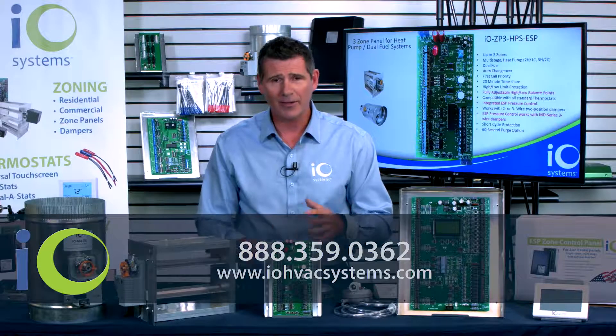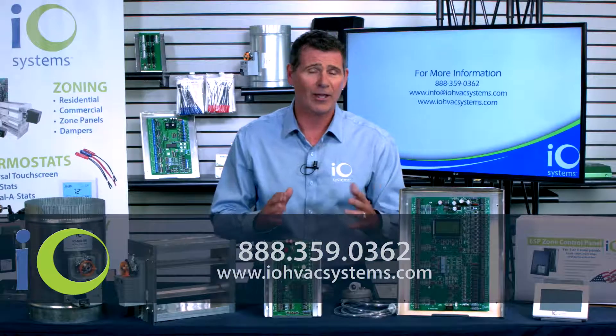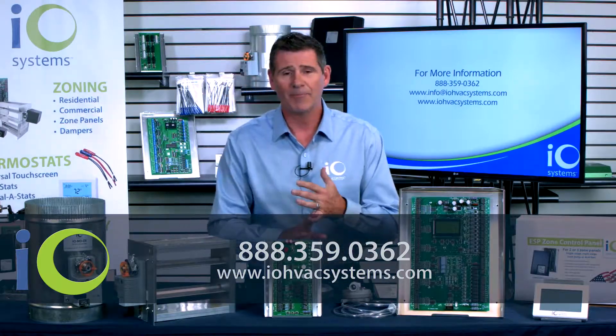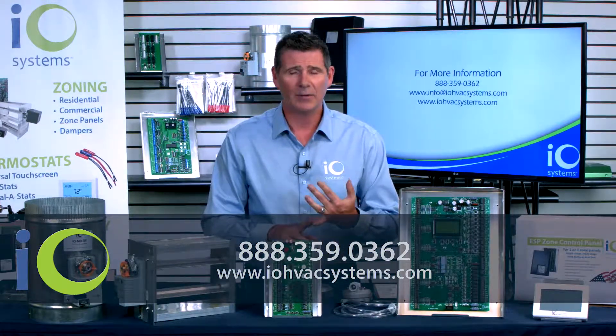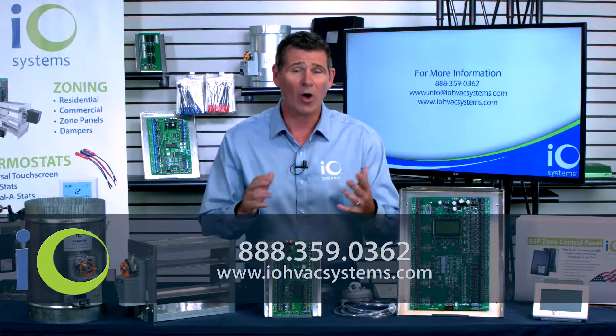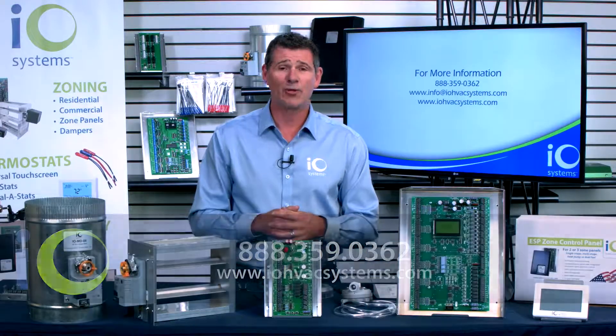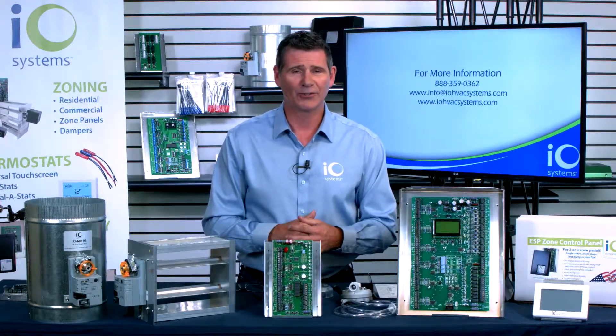If you'd like more information about IO Systems, our zoning control systems, our dampers, or any of our specialty controls, feel free to reach out to us anytime. You can find us online at www.iohvacsystems.com or call us anytime at 888-359-0362. I'm Jim Dufault for IO Systems. Thanks for watching.